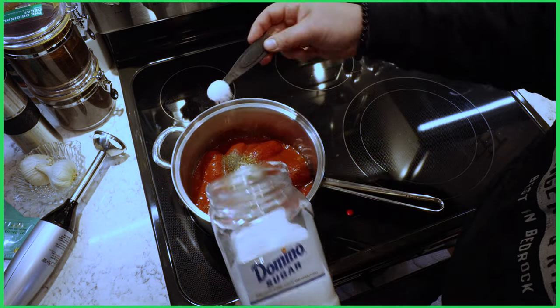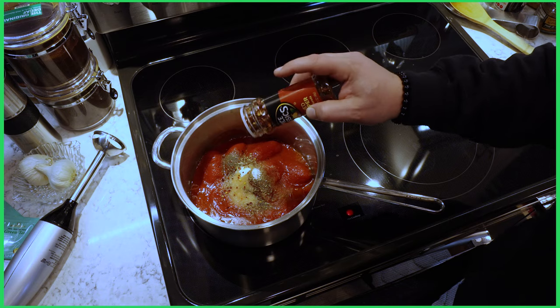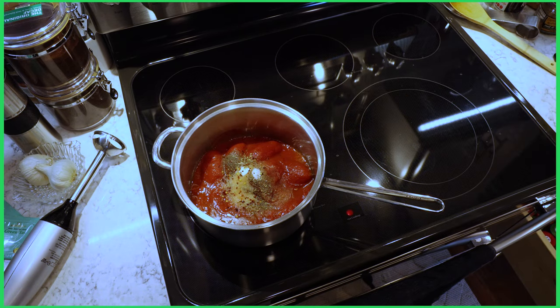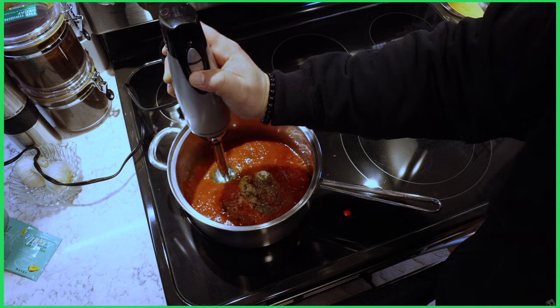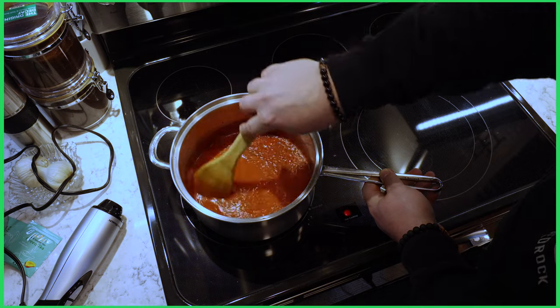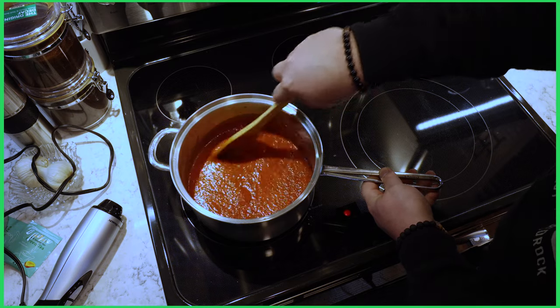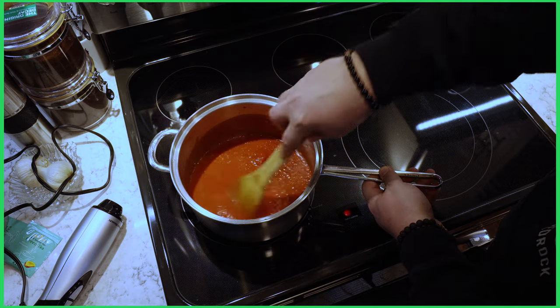Add about a tablespoon of salt, two teaspoons of sugar, and a dash of crushed red pepper flakes — I like a sauce that's got a little zip to it. Then use an immersion blender and just pulse it quickly to break down the tomatoes. Let it simmer on medium-low for about 10 minutes just to heat it through, and then it'll be ready for the pizzas.